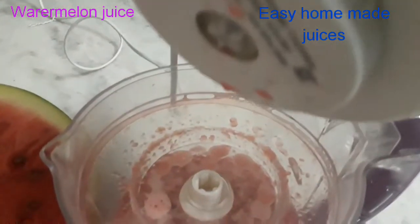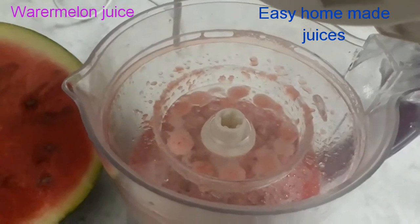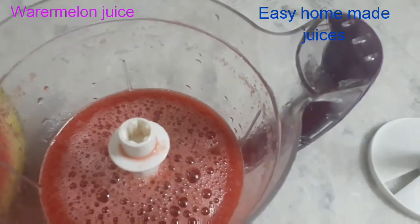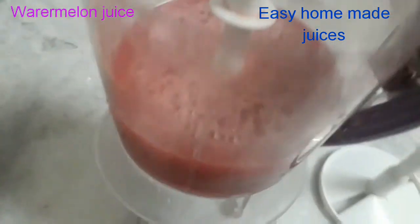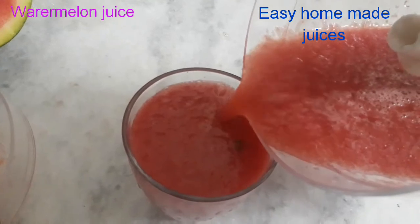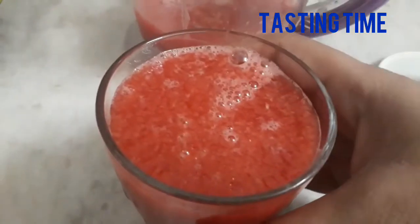I am using it for all kinds of fruits. I am using it for all types of juice. I am using it for the watermelon juice and the serving glass.